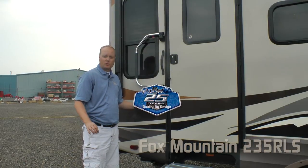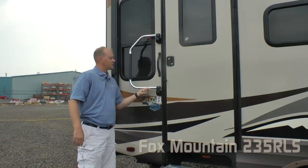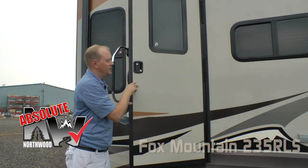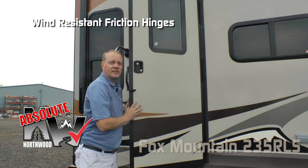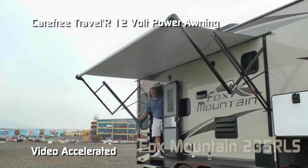We here at Northwood, starting with all 2018 model years, are proud to commemorate our 25 years of quality by design. Here at the entry door, you'll notice an extra large grab bar, and here's another Absolute Northwood feature: the friction hinge, which renders your entry door wind resistant. Carefree Troweler 12-volt power awning.